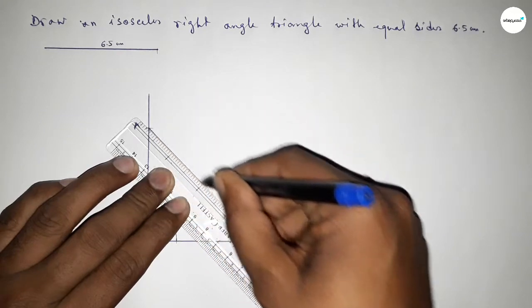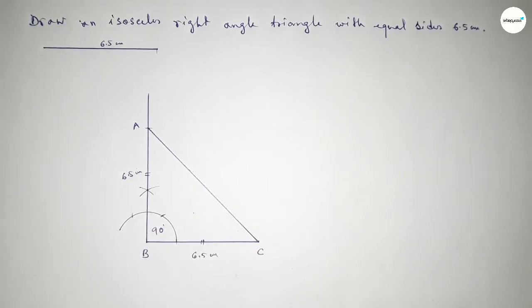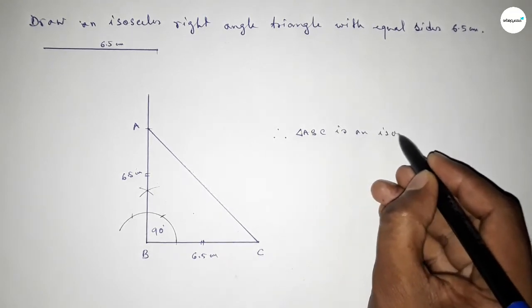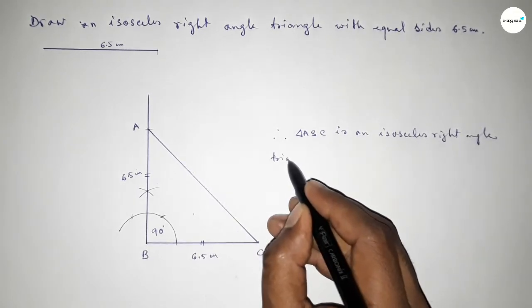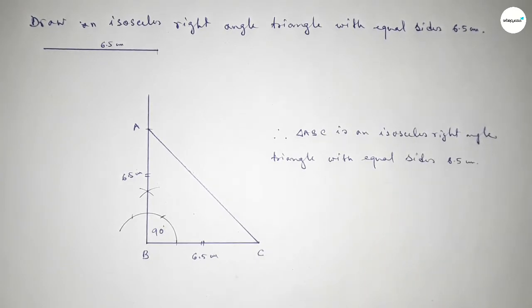Now joining A and C to get an isosceles right angle triangle. This side and this side are equal — this is 6.5 centimeter and this is 6.5 centimeter. Therefore, triangle ABC is an isosceles right angle triangle with two equal sides of 6.5 centimeter. That's all, thanks for watching.